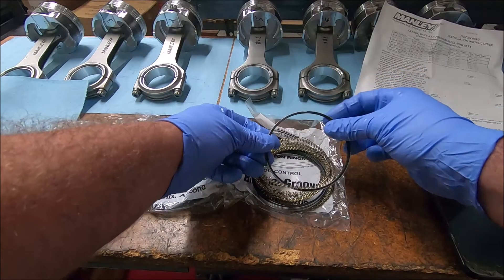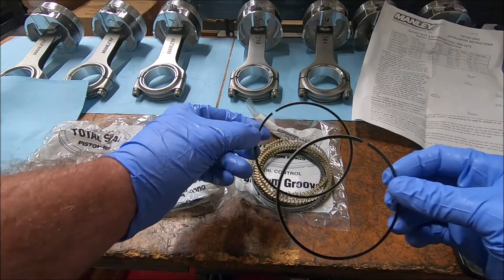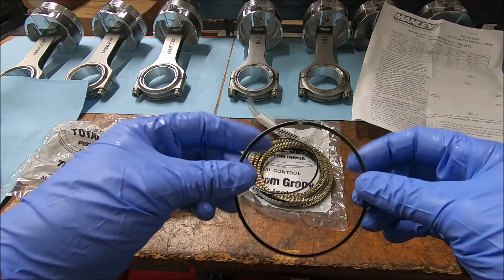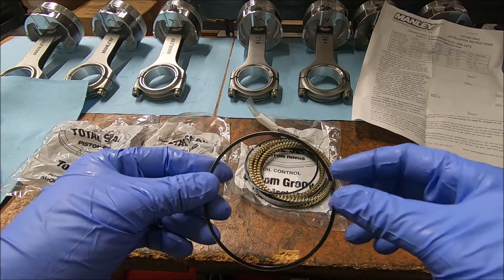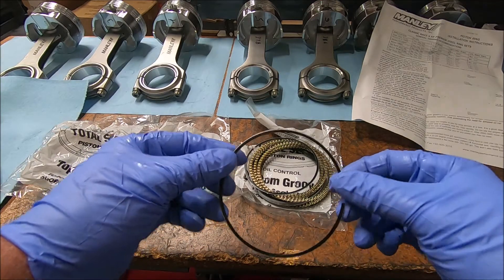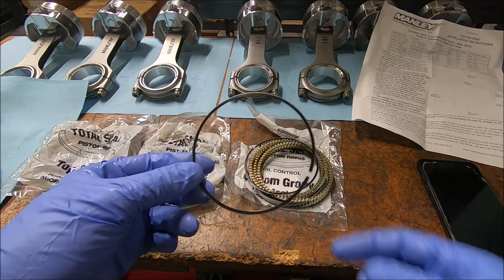Next we're going to look at our oil rings. You're going to have two of these on each piston. These come in the same packet with the oil expander ring and they're very thin. We're going to put this in the cylinder and get a measurement. The gap on this should be a minimum of 15 thousandths and a maximum of 30 thousandths. We'll put these in and see what we get.